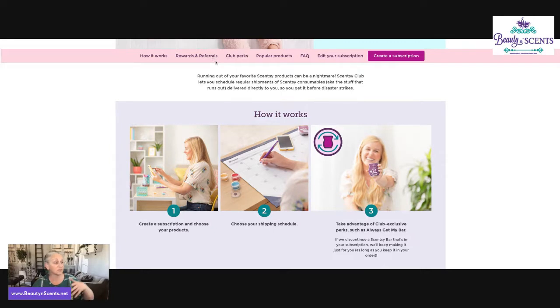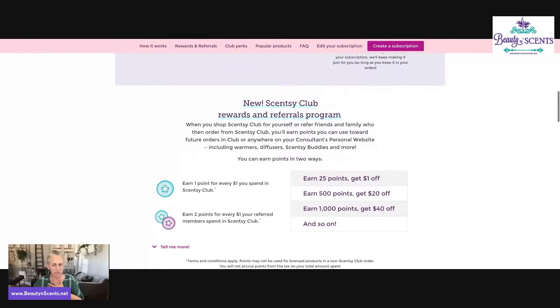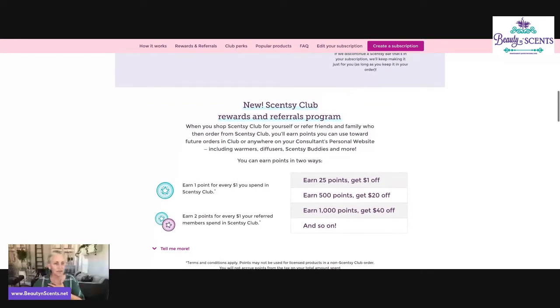You can also see how it works and find out that you can earn points for all of your purchases — including if somebody signs up for Scentsy Club because you referred them. You'd earn points off of them, and those points can be redeemed for dollars off. For instance, if you got 500 points, you'd get $20 off that you can redeem on my website. Exciting! So let's jump in and look at what's in this month's Whiff Box.